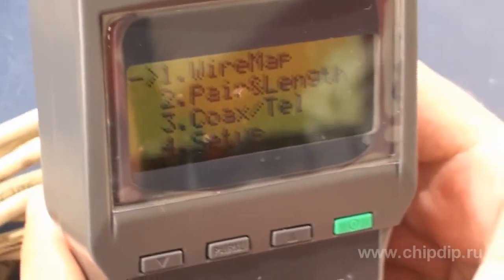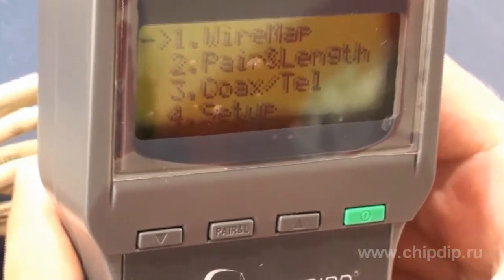The device has a large LCD display which shows all the necessary information. There are control buttons under the display.